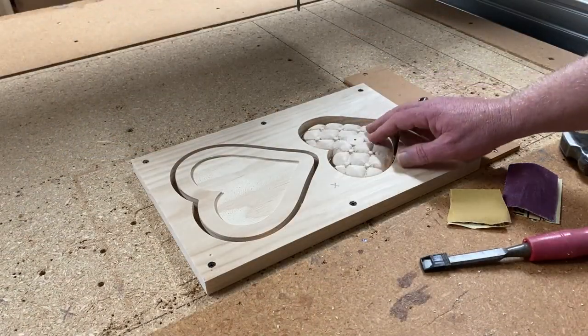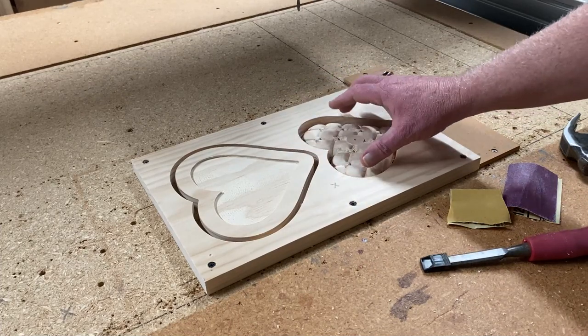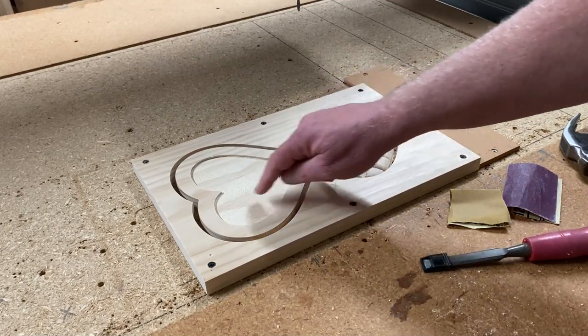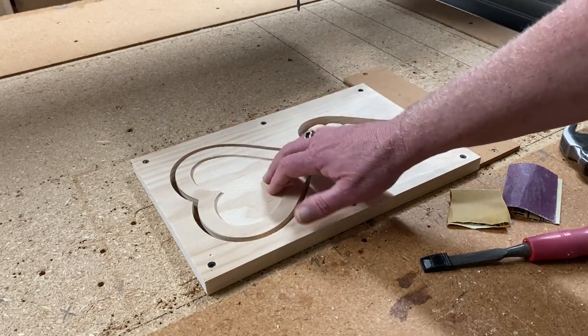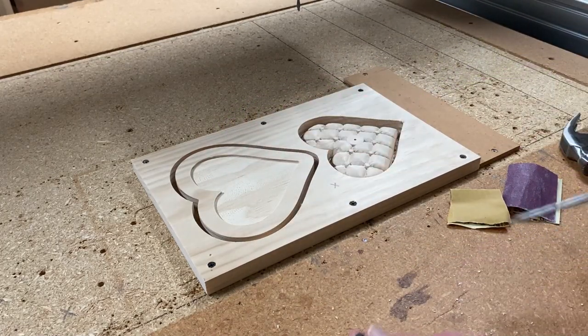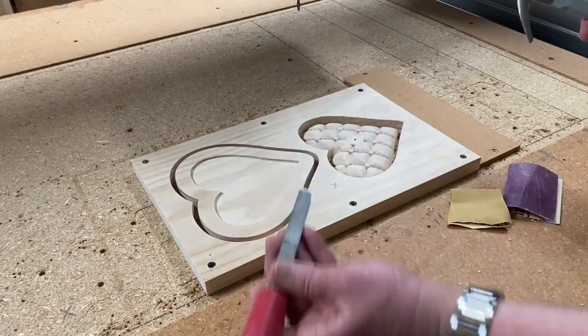All right, the carve is finished, but before I remove this from the small board, I want to test fit this heart to make sure it fits in the inlay portion here. So I'm going to go ahead and remove just the heart — just take a chisel.